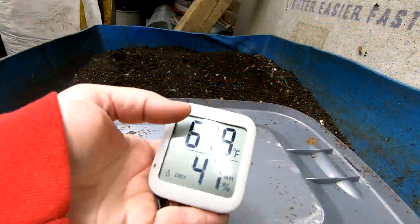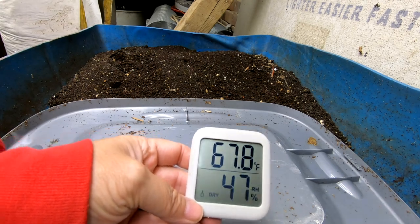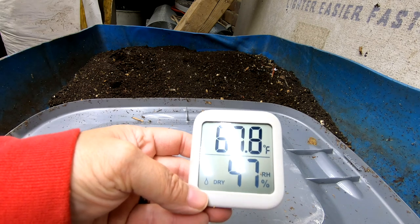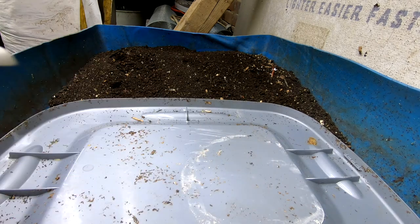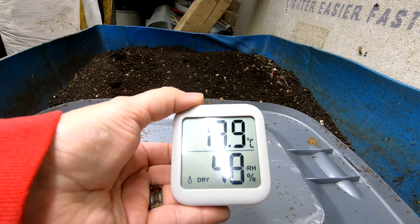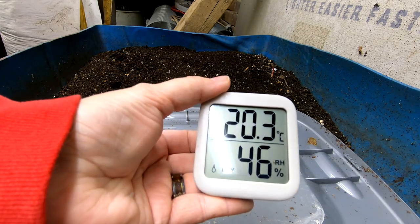One thing that I am going to bring up as winter continues is the moisture and the temperature here in the warmer in the basement. Currently it is 67.8 degrees Fahrenheit, 47 to 48% humidity. All right, let's get started on the harvest.